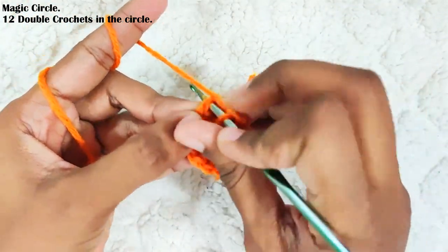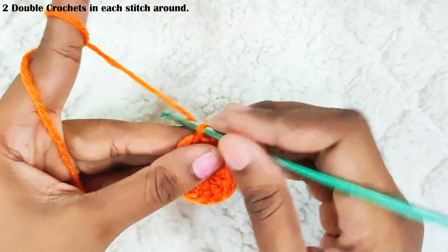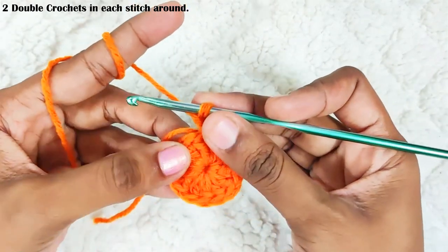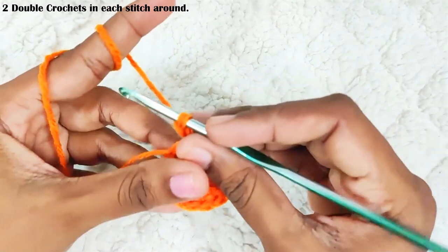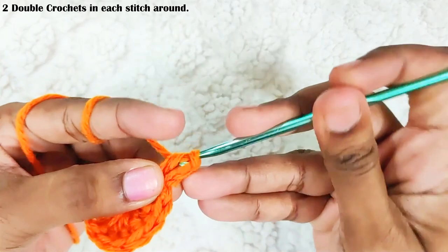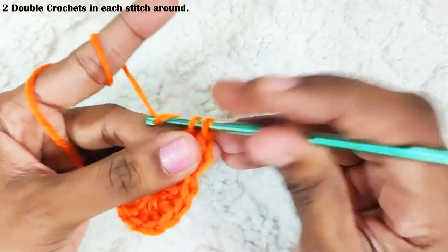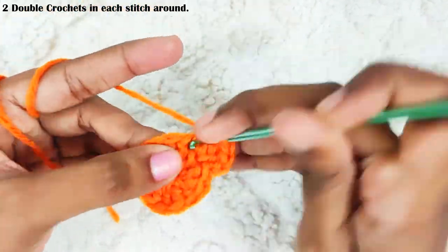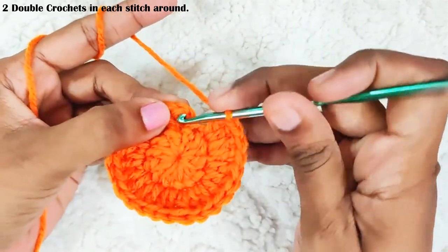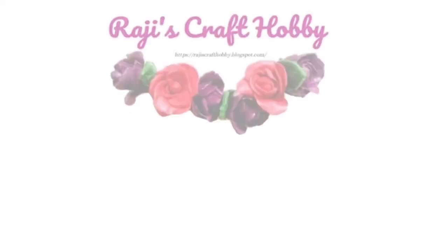Next round, start with chain 2 — this won't be counted as a stitch. Now make two double crochets in each and every stitch. Once you're done, slip stitch on top of this first double crochet. In total you should have 24 stitches.